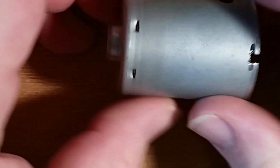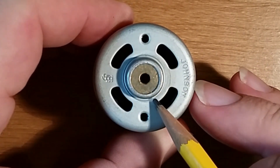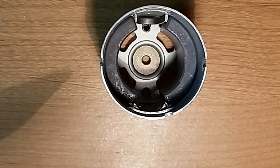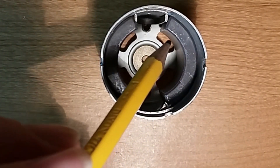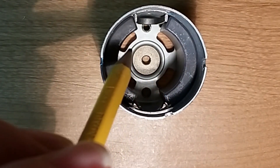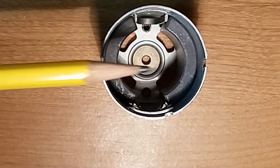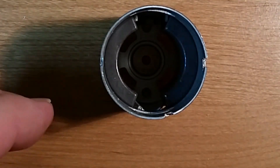The shaft has a collar that keeps the motor in place and a washer that helps the bearings last. Looking at the can, the top part has another bronze bearing — not just a drilled hole, but an oil-light bronze bearing. Inside the can there are two magnets of opposite polarity: one face is a north pole and the other is a south pole, setting up a magnetic field that runs across the case.